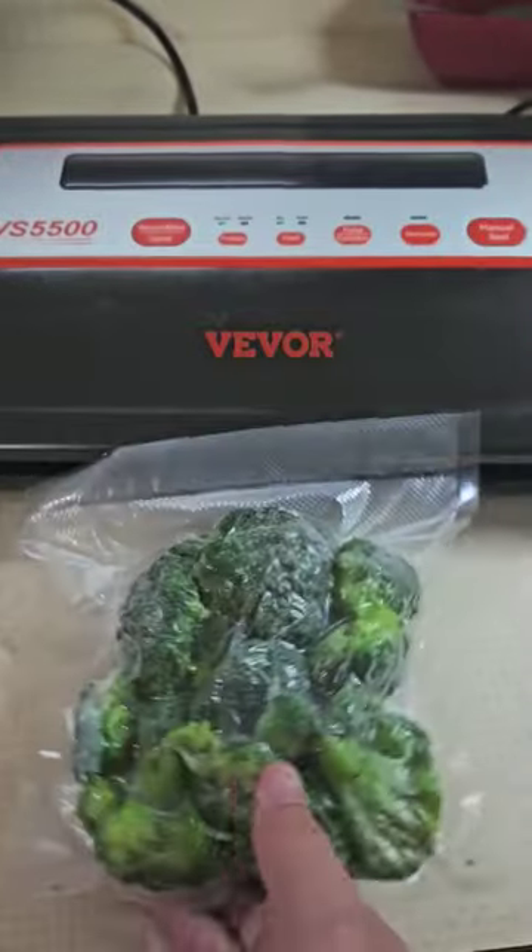Just like that, you got fresh frozen broccoli. Make sure you label and date it and stick it in your freezer. Ditch the store brand — do it yourself. Thanks for watching.